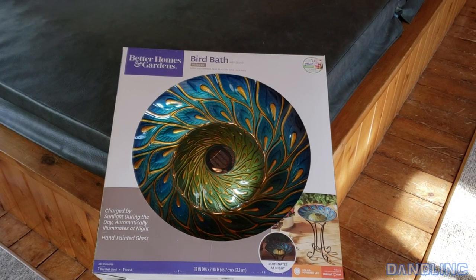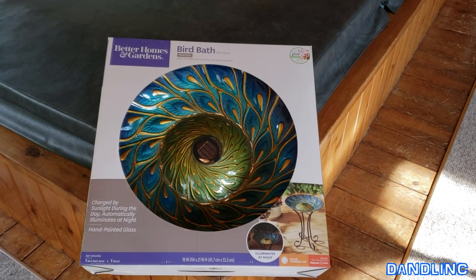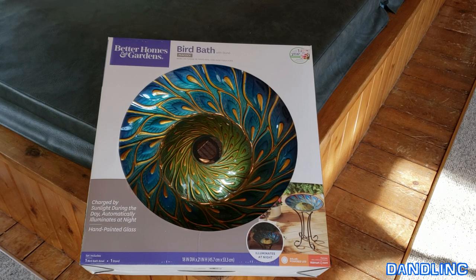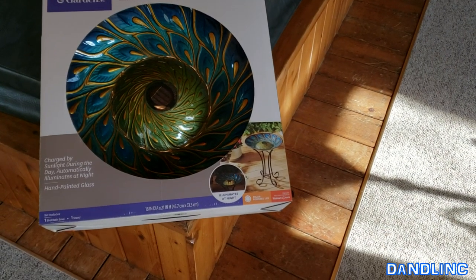Hey everybody, thanks for watching. You're looking at our brand new birdbath — this is a peacock style and it's by Better Homes and Gardens. We picked this one up in May of 2019 at Walmart for under $30, I think the price was about $28. It's a big birdbath — 18 inches in diameter and 21 inches high, and it comes with its own stand.